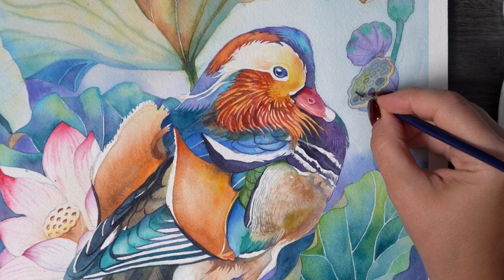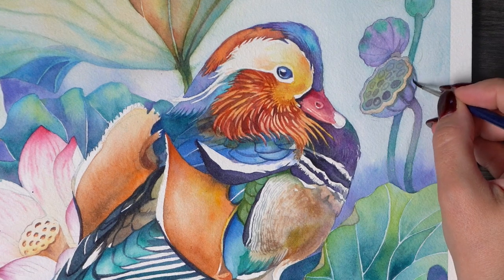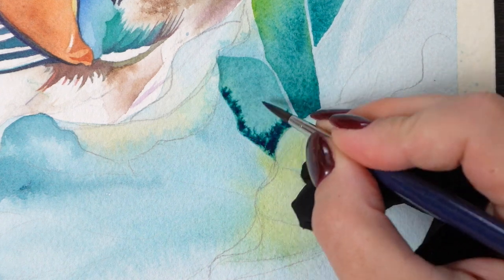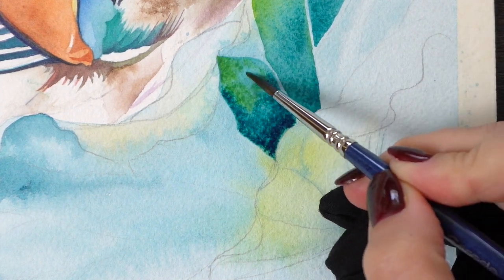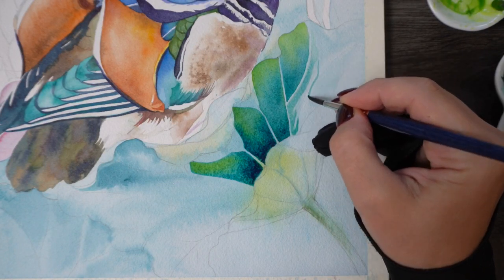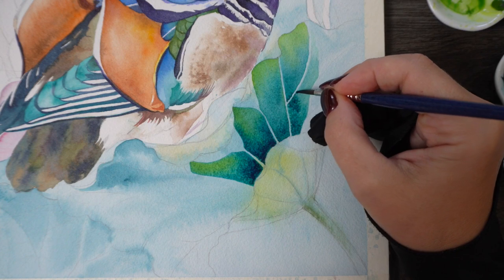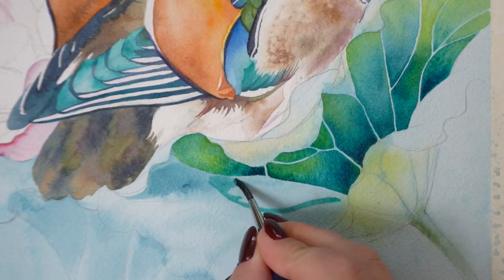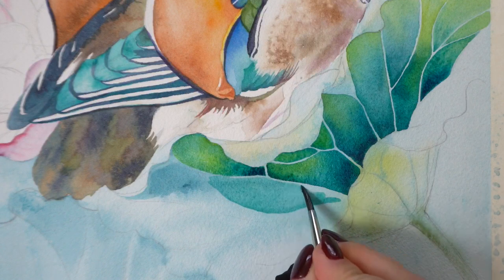Perhaps not enough contrast for the duck, but the leaves were so much fun to paint. If you have any other ideas for what to put behind this reverse version of the duck, let me know in the comments below. I might just go with another version of lotus leaves, keeping them a little bit lighter so the duck stands out more.